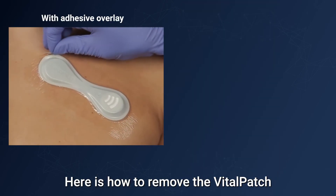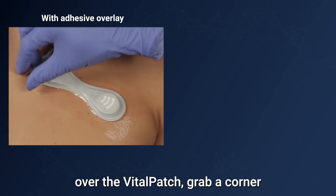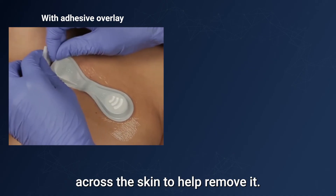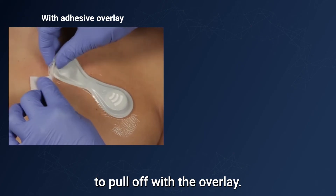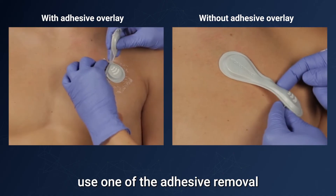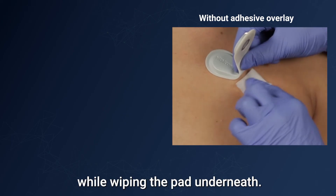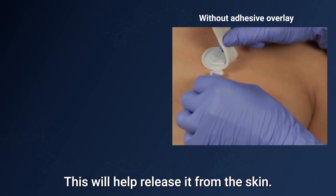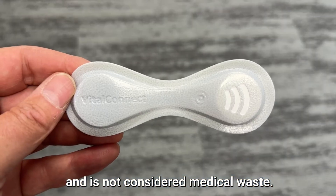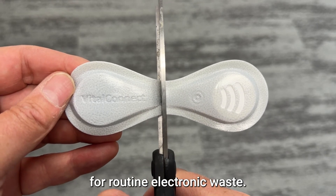Here is how to remove the Vital Patch after disconnecting. If you applied an adhesive overlay over the Vital Patch, grab a corner of the overlay and stretch it sideways across the skin to help remove it — the Vital Patch will begin to pull off with the overlay. If there is no overlay, use one of the adhesive removal pads provided with the kit. Pull up a corner of the Vital Patch while wiping the pad underneath to help release it from the skin. The Vital Patch is disposable and is not considered medical waste.